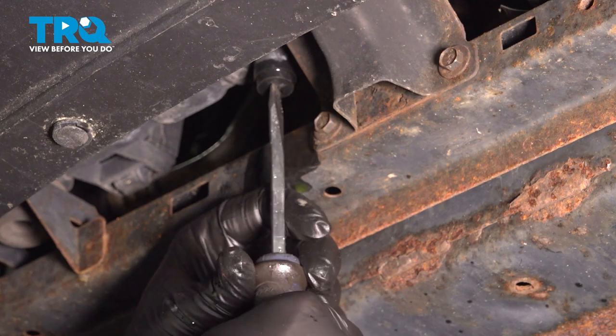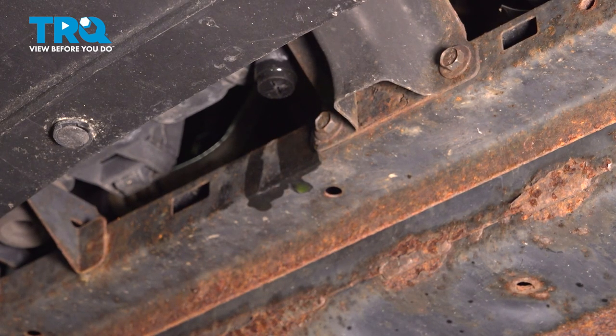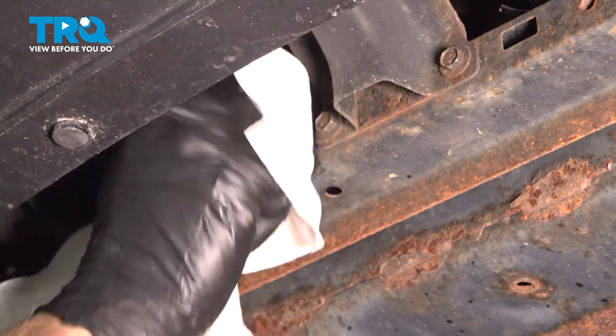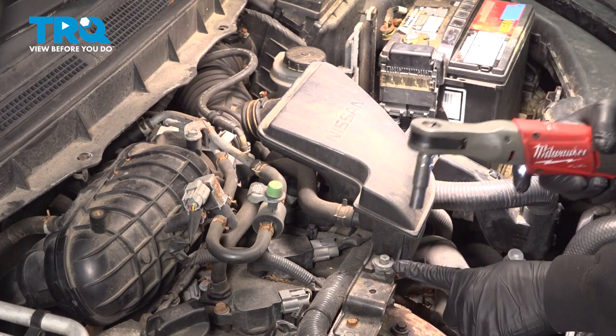Once that bottom is out, just give it a little bit more. Now we can go ahead and just wipe down the residual here. Use a 10-millimeter socket, loosen and remove this bolt.